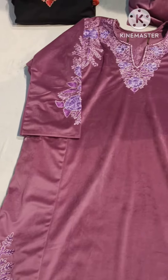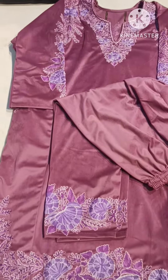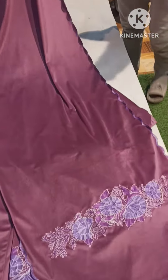And the rate, Insha Allah, is reasonable — you can check the rate. It's a bottom. It's a stall with scalloping. It's two sides work.